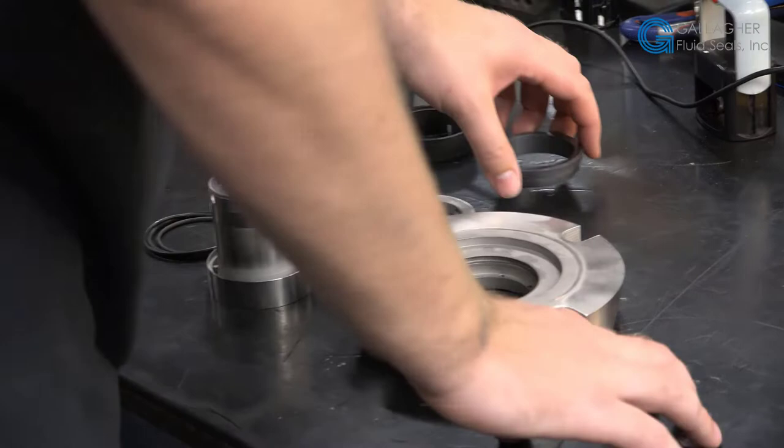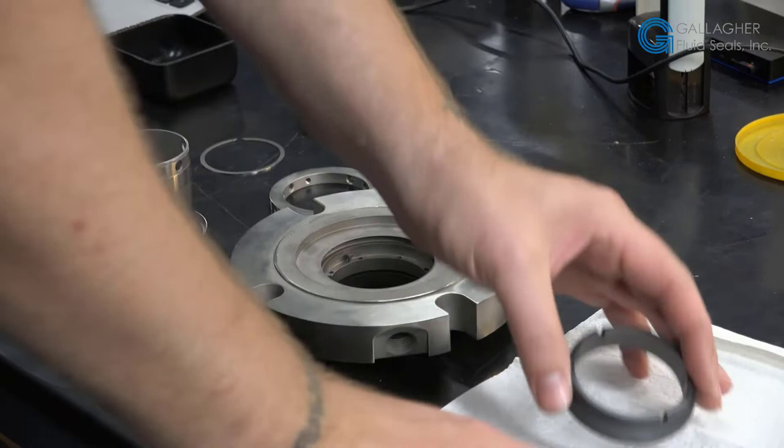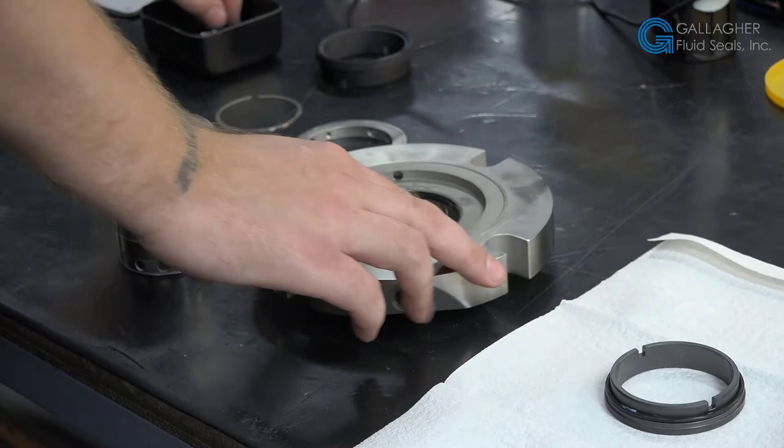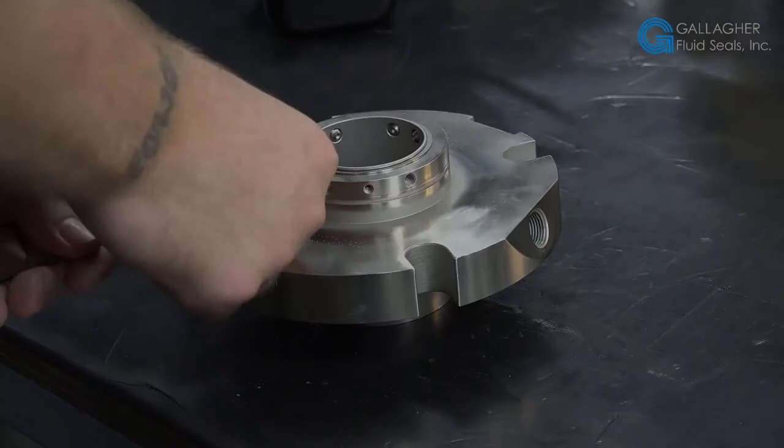At this point, when the final inspection is complete and we understand what needs to be replaced and what was able to be repaired, we now go through the assembly process, making sure proper lubrication is being used on the secondary seals, such as the o-rings, to aid in the assembly process. All new springs are inserted into the gland. We test to make sure the stationary face is not hung up on anything and that it is properly engaged into the anti-rotation pin. The faces are meticulously cleaned prior to putting them together. Set screws are installed, making sure they don't protrude through the sleeve, so that there is no damage on the pump shaft when it is installed by the customer.